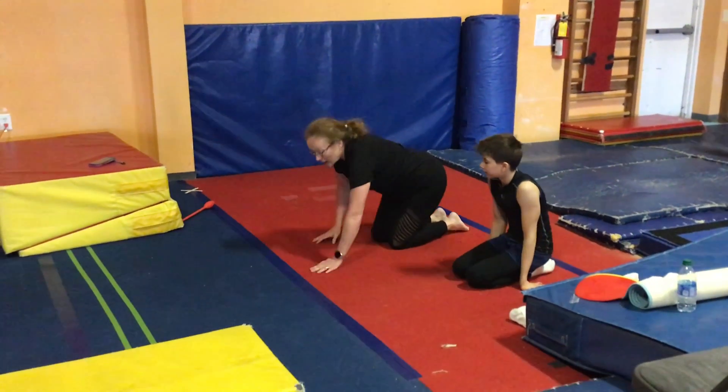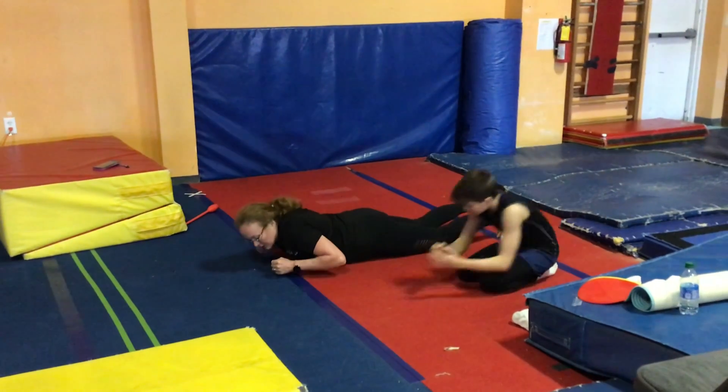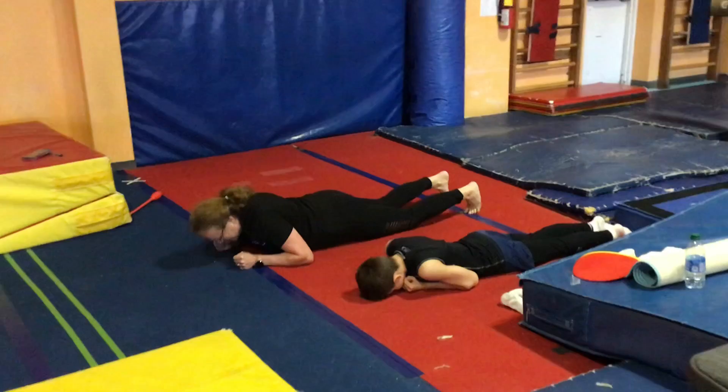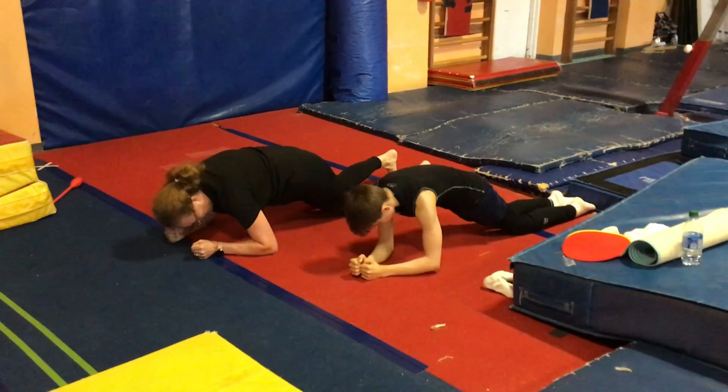We're going to hold on our knees. You're going to start out on the floor. Your hands are under your shoulders. You're going to push your arms up, suck your belly button in, and you're going to hold this position.